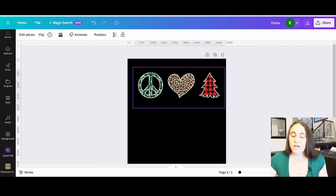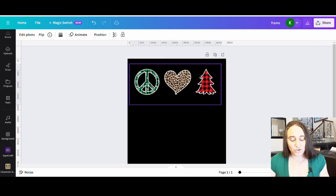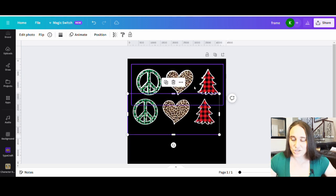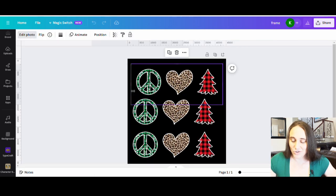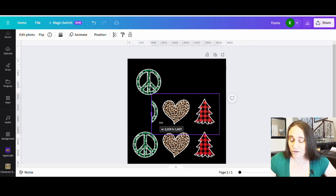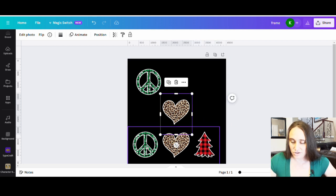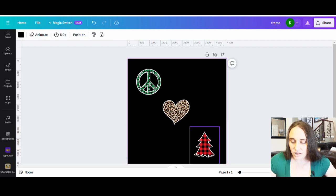Now I have my grouping. I want to play with the way these are sitting together. The easiest thing to do is hit Ctrl+D twice so now I've got three groupings, and I'm going to crop out each individual shape. That's why if I spaced these far enough apart it becomes really easy to have three different separate shapes.